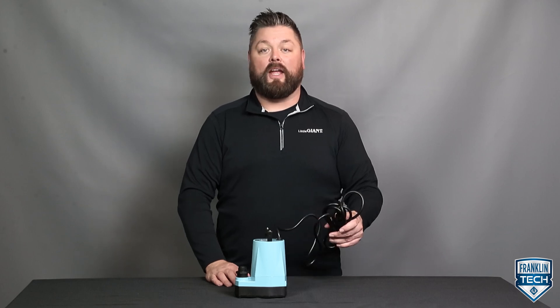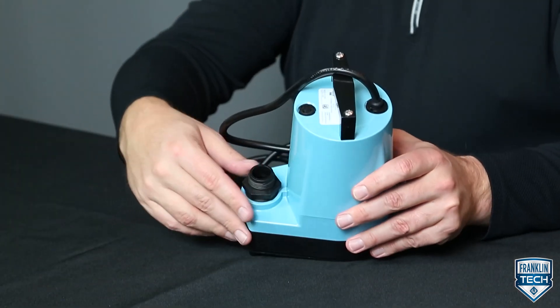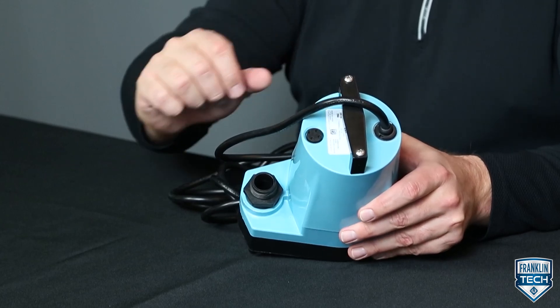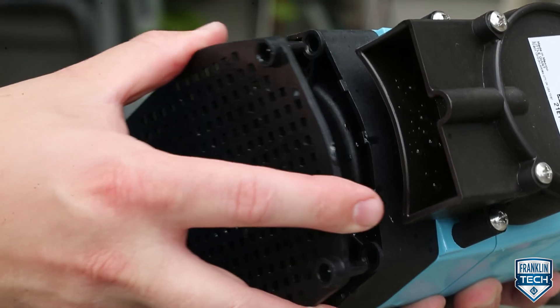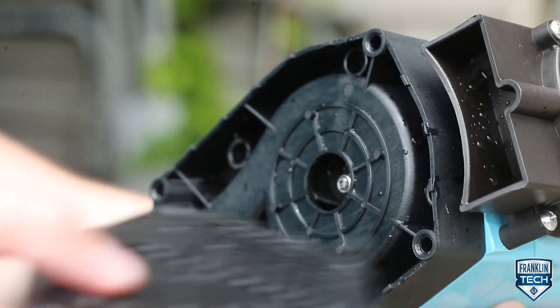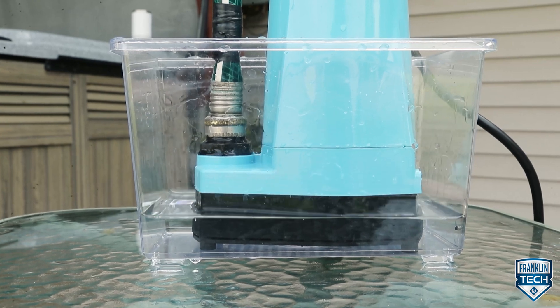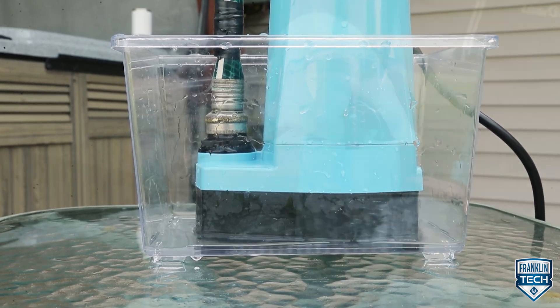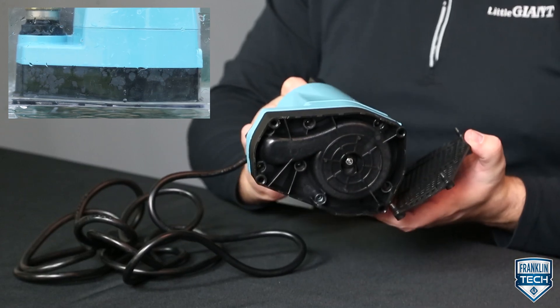The cord is available in different lengths according to your specific application needs. Reference the voltage requirements on the pump label. The pump also contains a screen to help prevent ingesting debris. With the screen left on, the pump will remove water within 1 eighth of an inch. With the screen removed, the pump will remove water within 1 sixteenth of an inch.